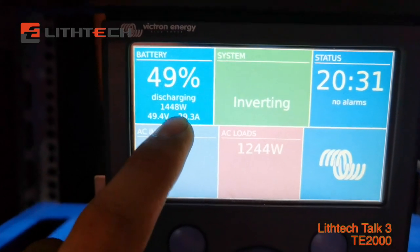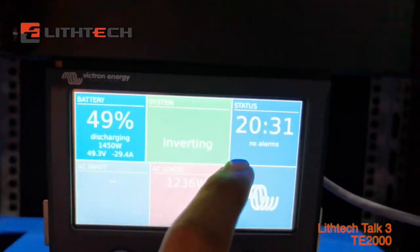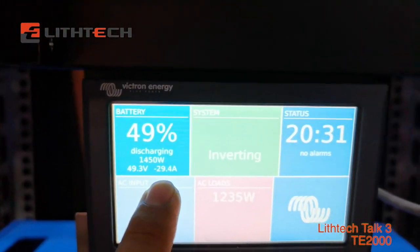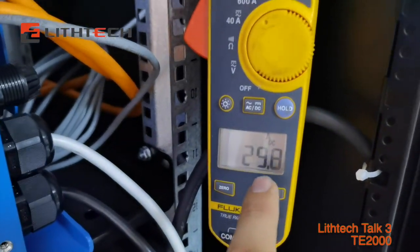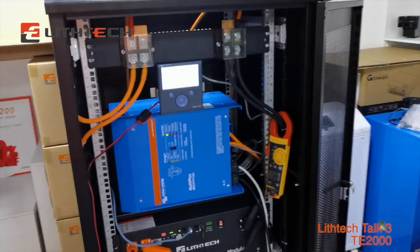It's discharging now. 1,456V. Inverting now. We can see 29.4A. And here's a low test, also 29.8. It works. It works well.